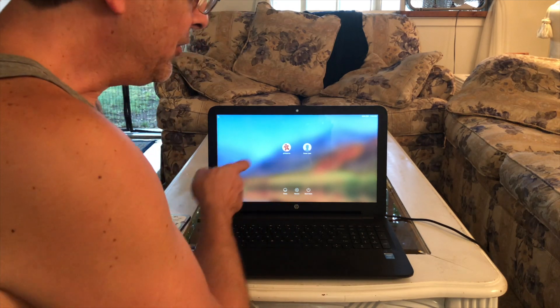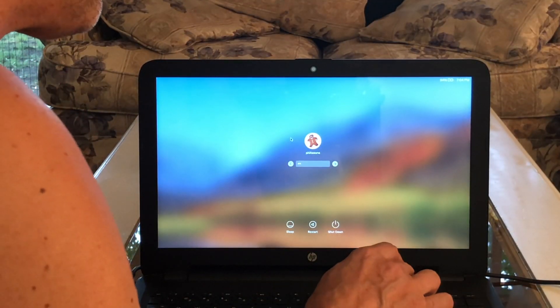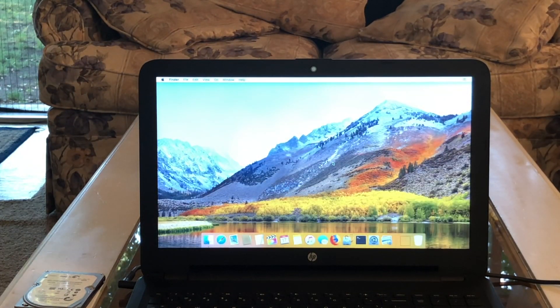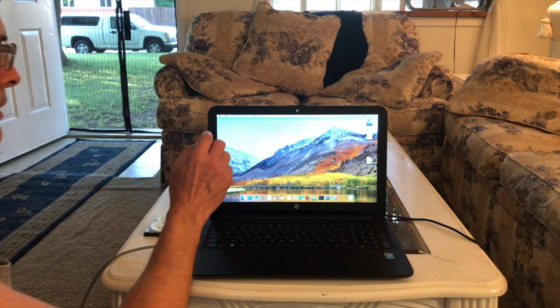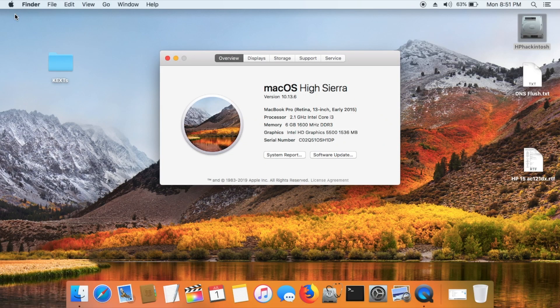Let's click on the user and put our password in — here we are in High Sierra. We'll go to About This Mac. So we have High Sierra 10.13.6. It thinks it's a MacBook Pro with Retina — it's not, but it is set as early 2015. 2.1 gigahertz Intel Core i3, 6 gigabytes of RAM, which comes with this laptop. It's a less expensive, lower-end machine, but it works.